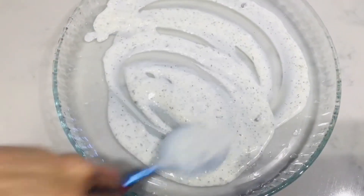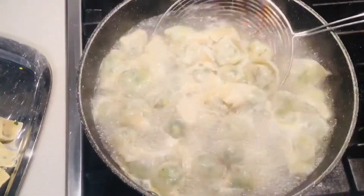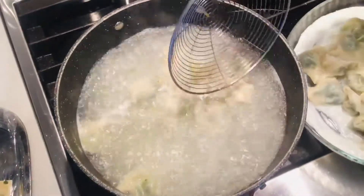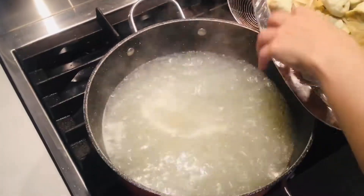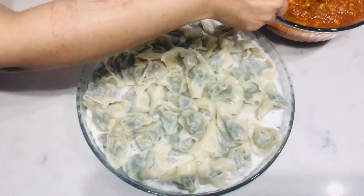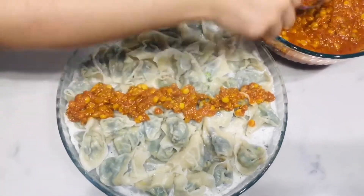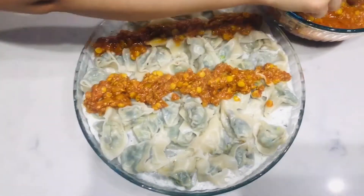Spread some garlic yogurt sauce in the bottom of the tray. Repeat the same boiling process to boil all the dumplings. Then garnish and top with the ground beef sauce, some fresh coriander, and a little more garlic yogurt sauce.